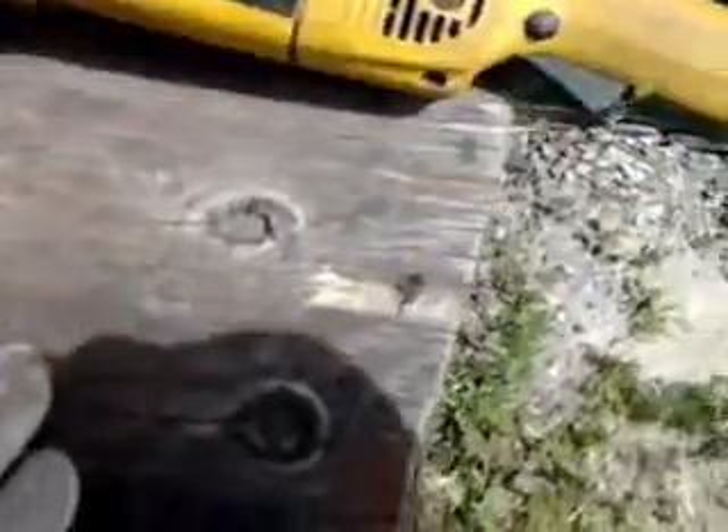So to cut out my holes, I marked it with this yellow steel marker. Got my two pieces of steel I just cut out — that's the side piece and that's the front cut out with the grinder. So that's how to make a bear drum.